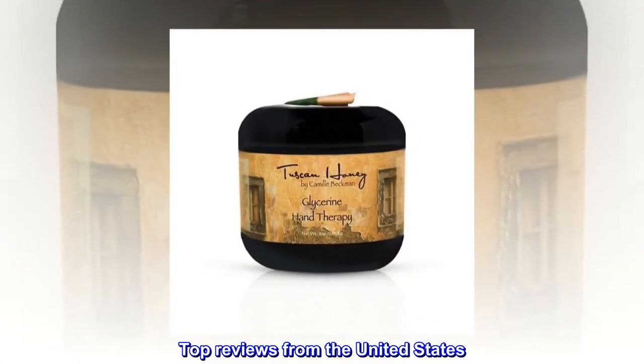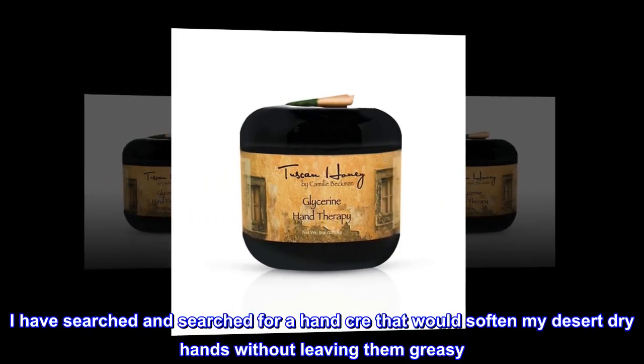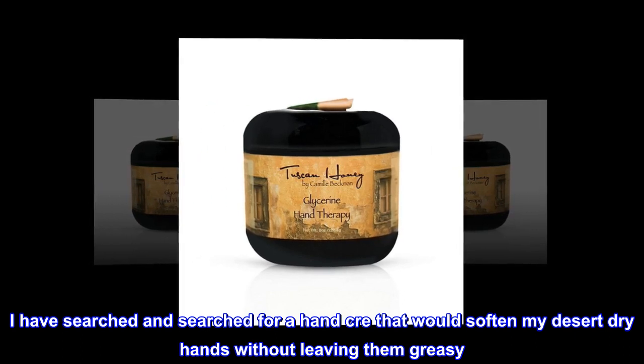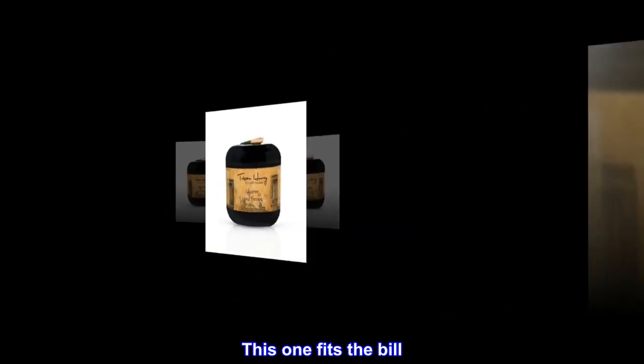Top reviews from the United States. The best hand cream ever. I have searched and searched for a hand cream that would soften my desert dry hands without leaving them greasy. This one fits the bill.